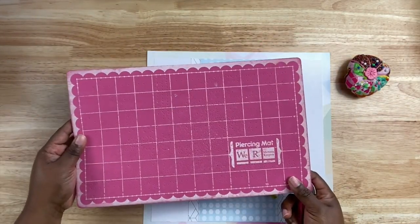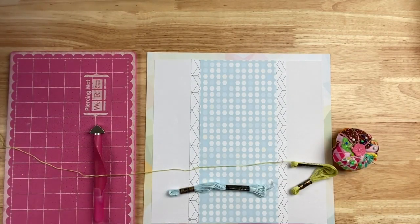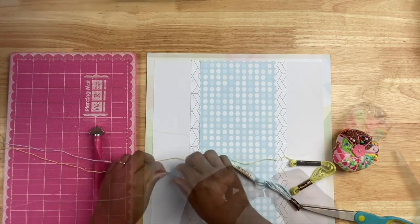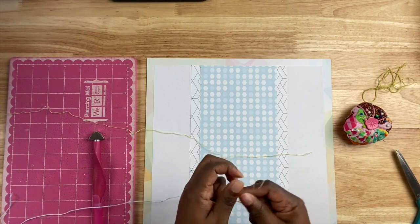Before I start construction on the layout I want to do a little bit of stitching — this is something I've been doing a whole lot lately. I've been teaching myself how to embroider and I want to add more embroidery stitches on my scrapbook layouts.